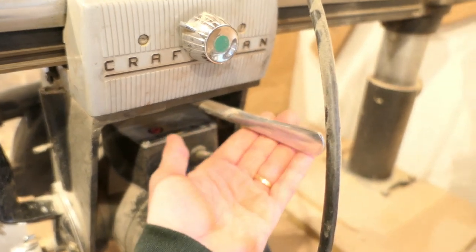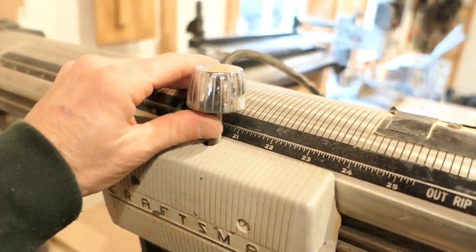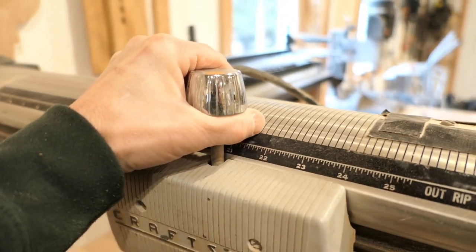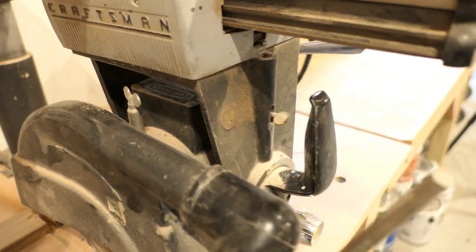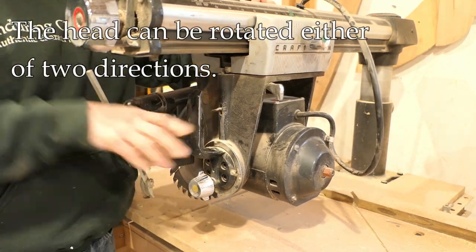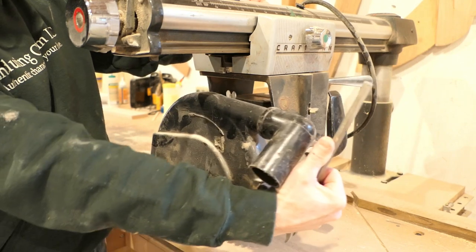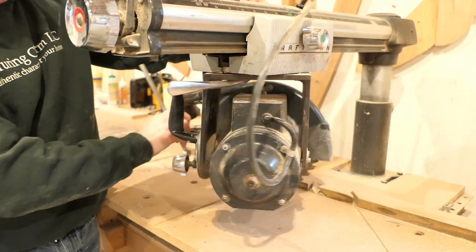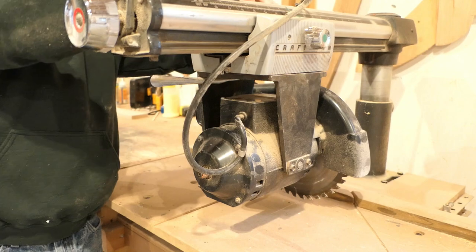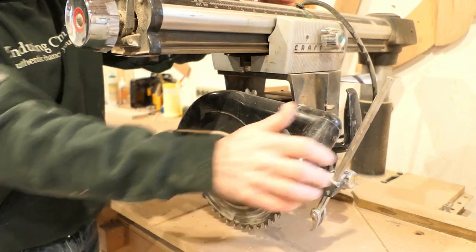For this saw — it may be different on some others, but for this old Craftsman — there's a locking mechanism right here, so I unlock it by pulling it in that direction. Over here there's a locking pin, and I can lift that up. It's a little sticky because it's old. If I lift that pin up I can turn this head in a 90-degree orientation — I can turn it this direction or the other direction — and the locking pin will lock in there.